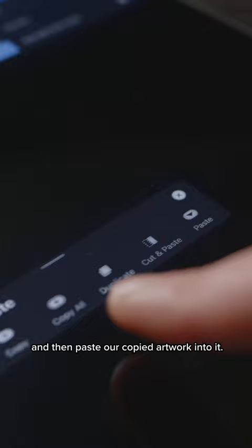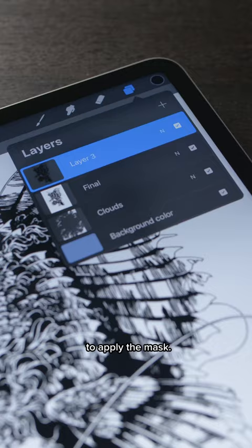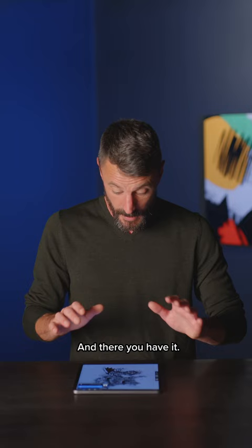And this looks rubbish, but wait — tap our layer mask and then invert. Now we can pinch our mask and line work together to apply the mask. And there you have it, your line work on a nice, clean layer.